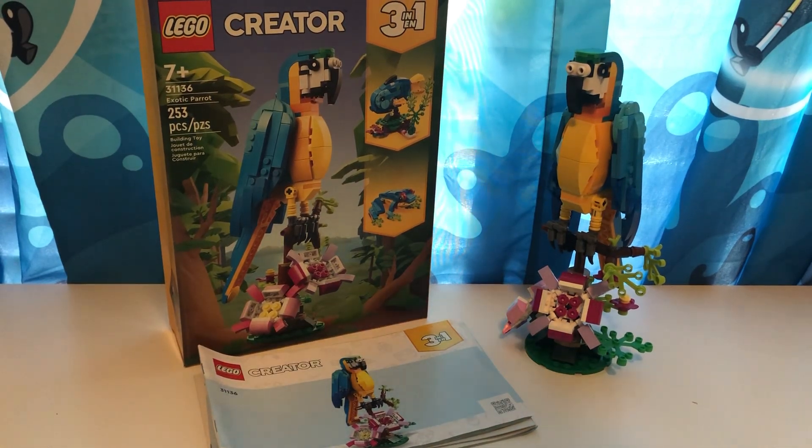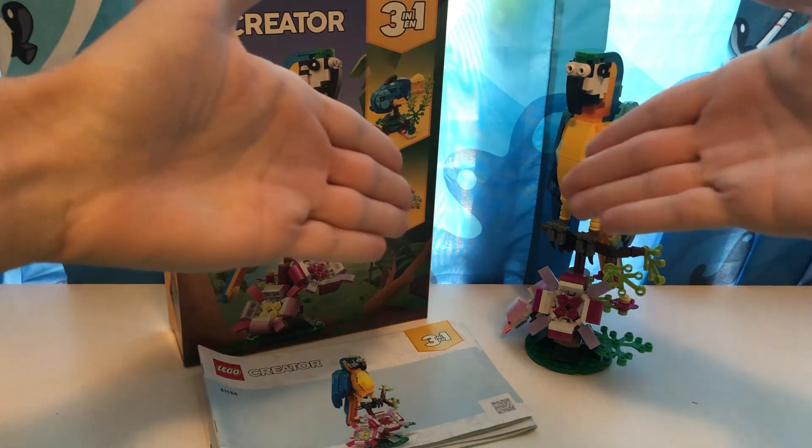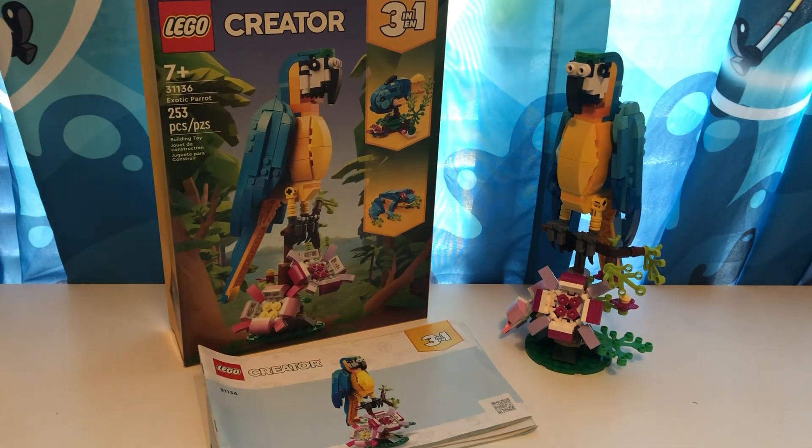Hello, hello, hello, mermaids and barnacle boys. My name is Spongedrew and welcome back to another video. As you can see right here, we are doing yet another LEGO set review.